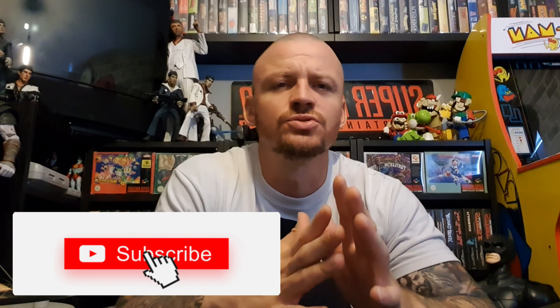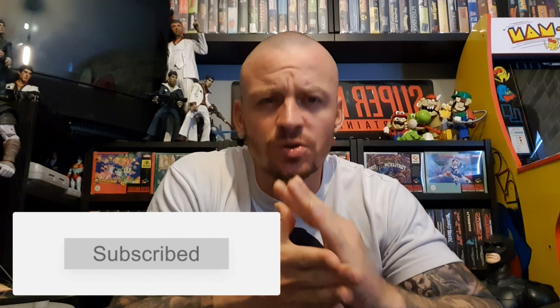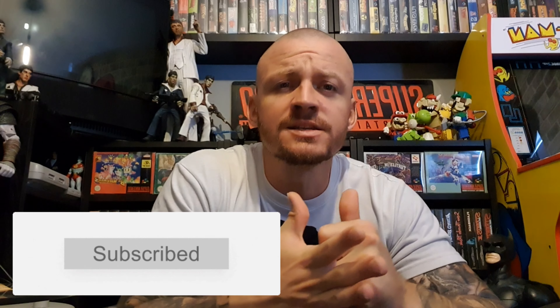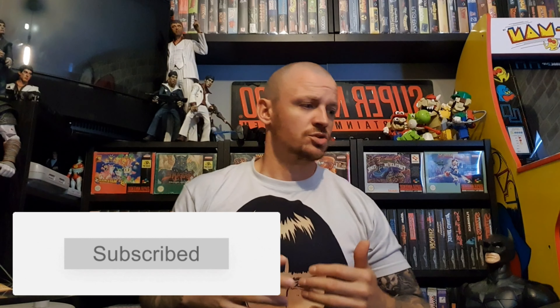Please subscribe because I'm very close to 100 subscribers and every one means a lot. I'm doing a giveaway with a really good prize, so once we get to 100 subscribers I'll do a little competition — nice and easy, nothing major, no silly questions. I've got a nice prize to give away, so if you haven't already, please subscribe.